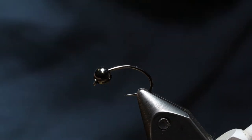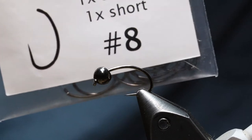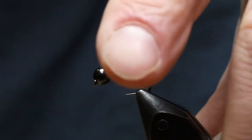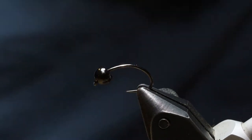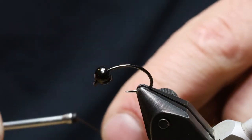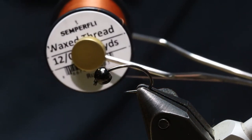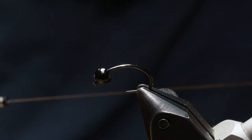First thing we're going to do is a size 8 hook from Moonlit — it's the ML051, the competition nymph hook, a circle grub hook kind of deal. On top of that I've got a 4.6mm tungsten bead from Moonlit as well. I've also got a Semperfly waxed thread — their new stuff — this is the 12-aught in the color rust. This is the first time I've tried this so I'm kind of excited to give it a shot.